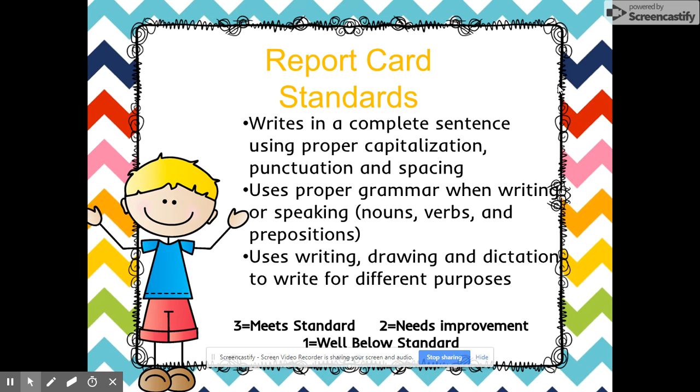Report card standards: this is something new this year. They'll be looking at whether your child can write a complete sentence using proper capitalization, punctuation, and spacing; whether your child uses proper grammar when writing or speaking, including nouns, verbs, and prepositions; and whether they use writing, drawing, and dictation to write for different purposes. A score of three means they have met the standard, two means needs improvement, and one means well below the standard.